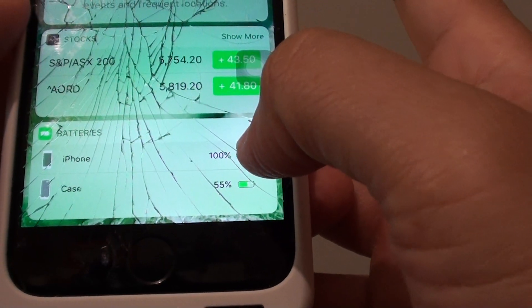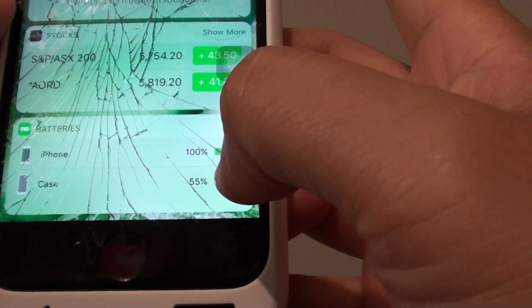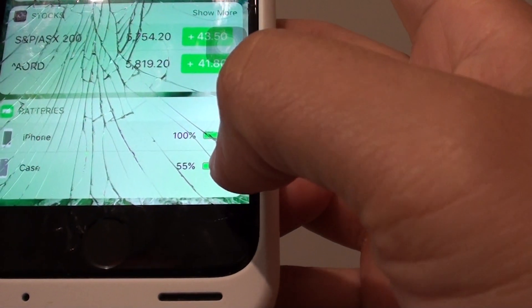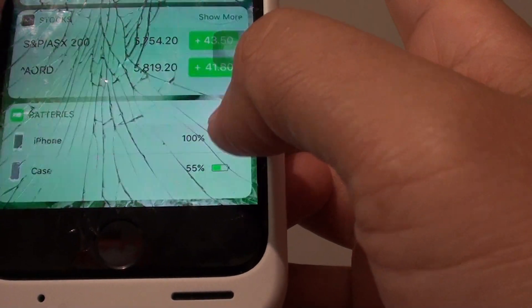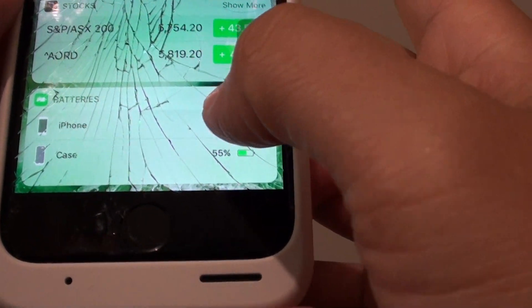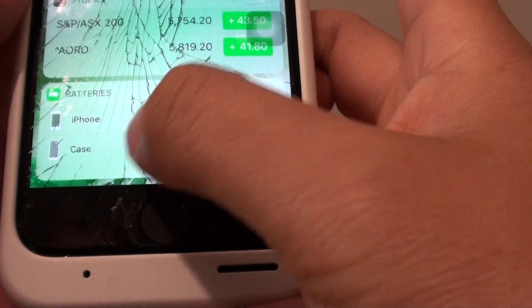Once you see your iPhone battery start running down, that means the case is already depleted and needs to be recharged. Once the iPhone battery goes all the way down to zero, then both the case and the phone battery are empty. This is one easy way to check the battery status for both the iPhone and the Smart Case.